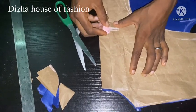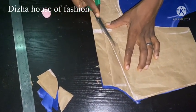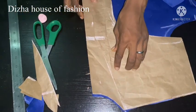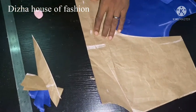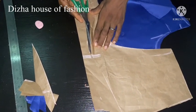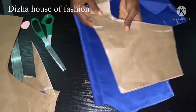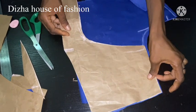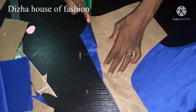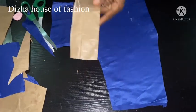I'll be cutting out the front neck — it's like a V shape. You can just make it go down a little bit depending on how you want it to be. I'll be cutting it out. After cutting it out, I'll be dividing it into two. We're cutting out the front neck. I want to take all the print out, just cutting out the front neck. This is the front neck for the main dress, and this is the front neck for the cape.